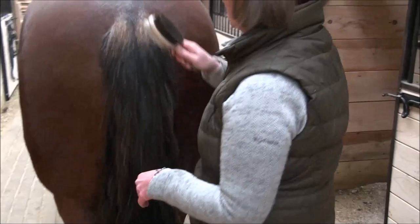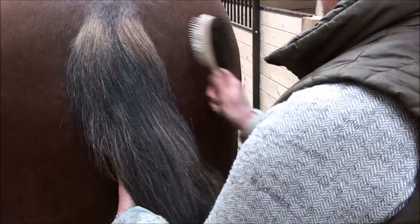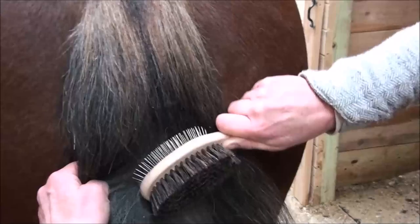Now I'm going to take my mane and tail brush — this is a Leissner Luxury — and I'm going to start up here on the dock and carefully brush down. You can see how this is much faster than what we were attempting with our fingers earlier, and it gets really good results. With him, I would also recommend to part the tail and really get in there to get this dander out.